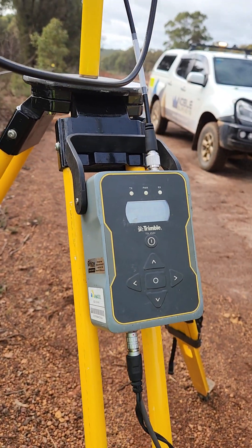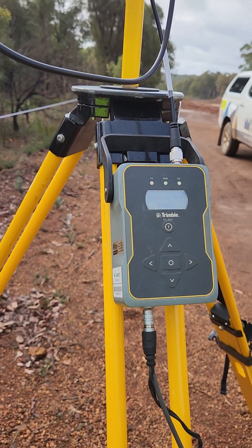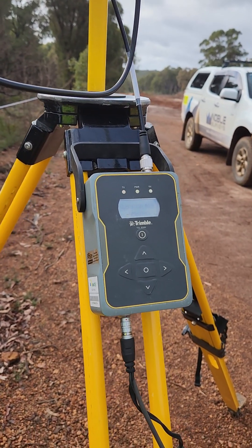That's all there is to do. To pack it up, simply pull out the power and put everything back in the box. Hopefully that should get you sorted.